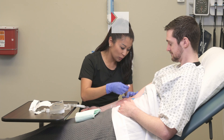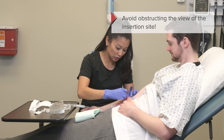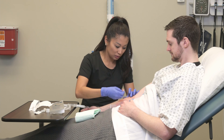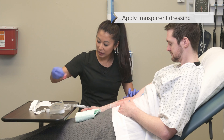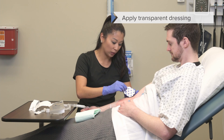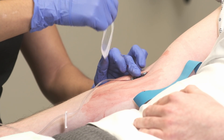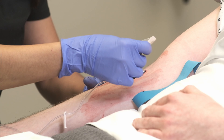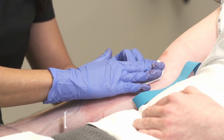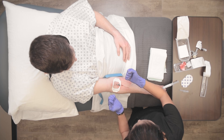When we're doing this, avoid as much as possible touching that insertion site. The main thing is that we have this stabilized, and now we can put on our transparent dressing. The reason I'm doing this is I want to cover the site as quickly as possible and hold that catheter steady so it doesn't budge out of the vein.